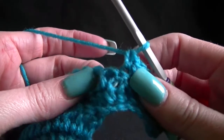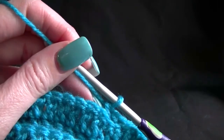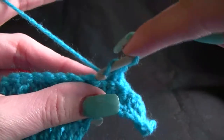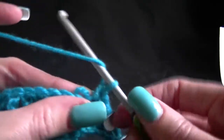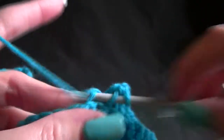The next stitch is our double crochet and this is when we need to do 1 double crochet in the next 20 stitches. So work across for 20 stitches, working double crochets into the back loops only.